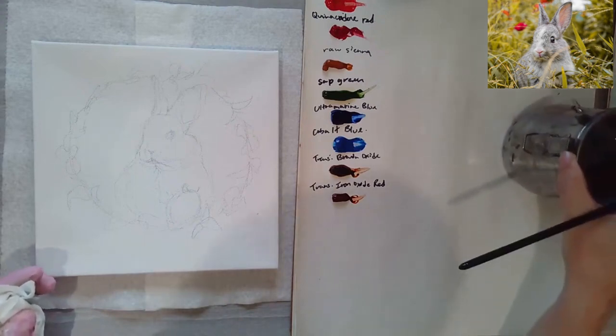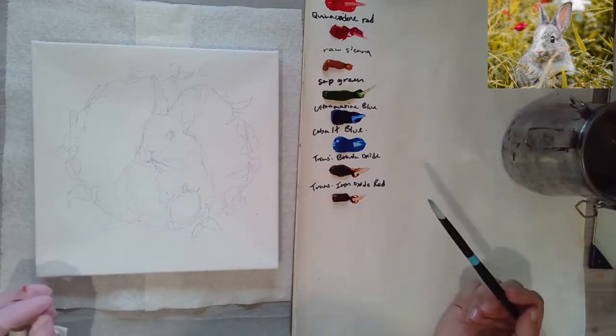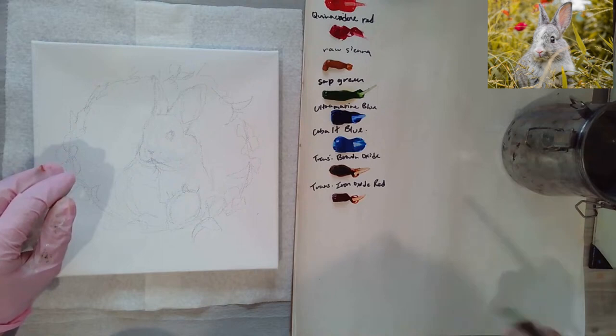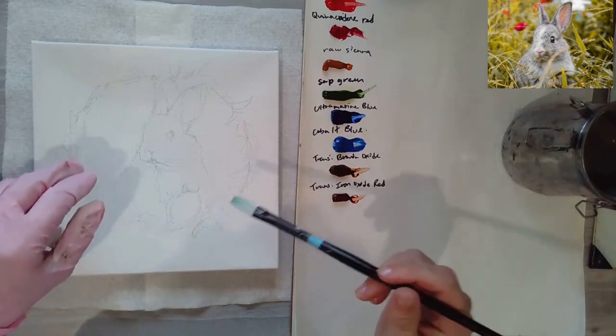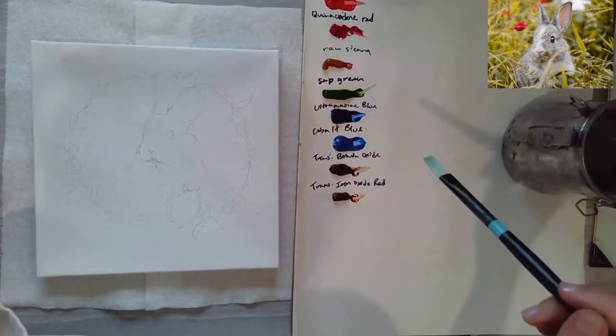In my little jar here, this is my turp — I just use Gamsol odorless mineral spirits. That's what I've got there.